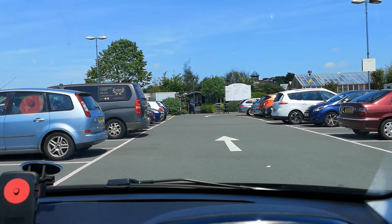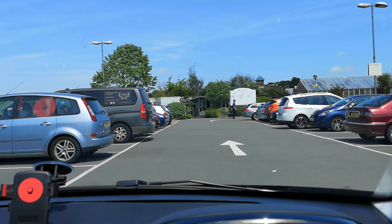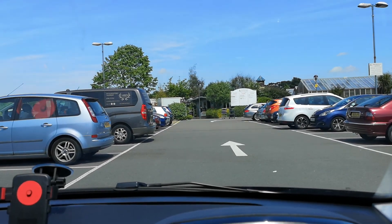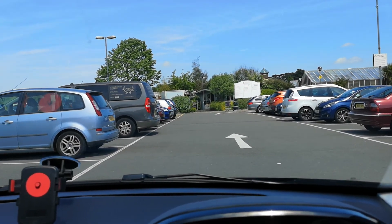Hello, this is Alistair Goodell from GT Driving School. I'm going to show you how to do a reverse bay park. You're only going to be asked to do a reverse bay park at the test centre and it's going to be to the left.